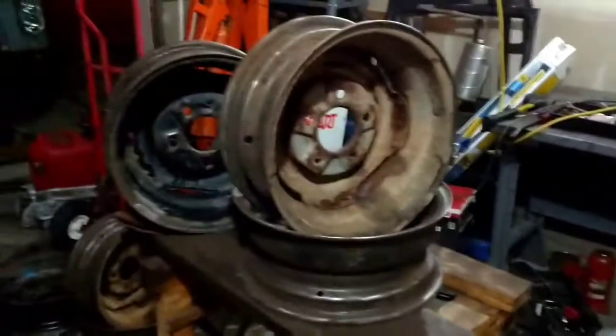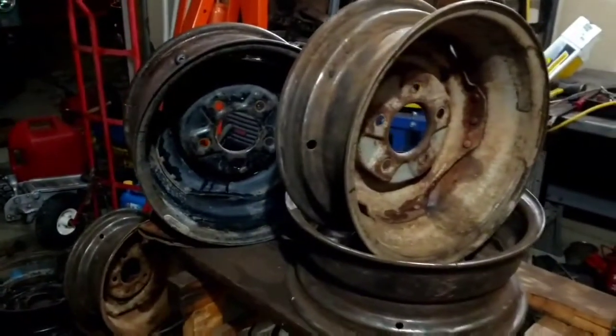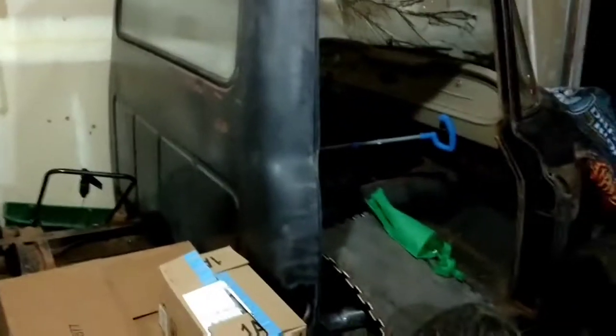Got a little project going. My mom and my grandma have been asking for one of those tire stove burner things that are going around on Facebook. I have three rims from my old '67 that I'm not going to be using anymore.